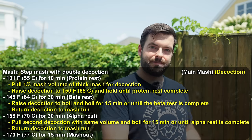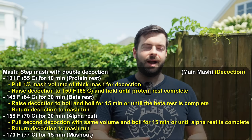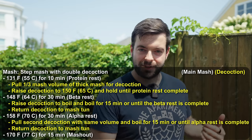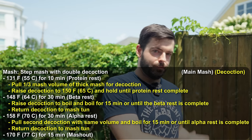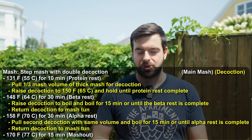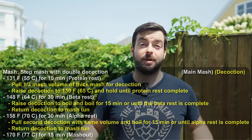I boil the first decoction for about 15 minutes, until the end of the 148°F beta rest. Once the beta rest is complete and the decoction finishes boiling, I return it all to the main mash tun — that should step the temperature right up to 158°F. Then I repeat the entire process: pull out another 12 quarts, put it in a separate kettle, boil for another 15 minutes during the alpha amylase rest, then return everything to the main mash, stir, and we should be at mash-out temperature.